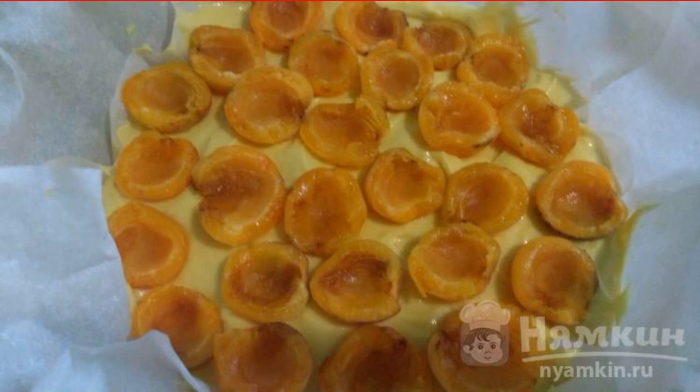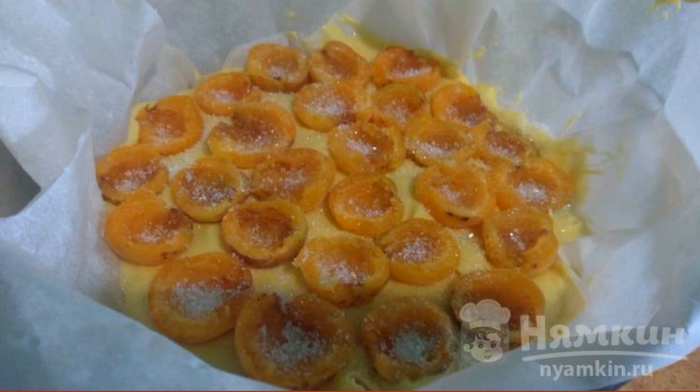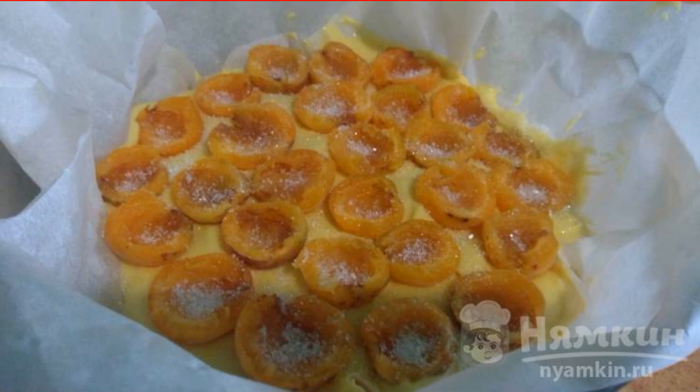Apricots are divided into halves, remove the stone, and spread the halves on top of the dough. If the apricots are sour, sprinkle sugar on top. Send it to the oven and bake for about 30 to 35 minutes at 180 degrees.